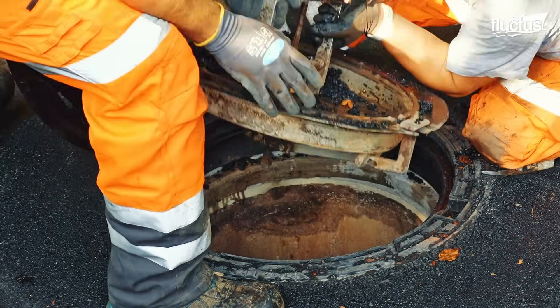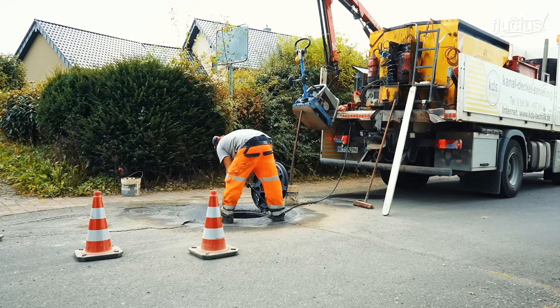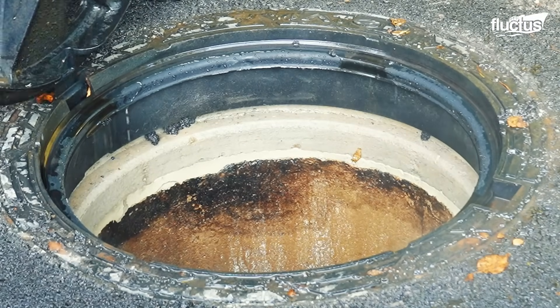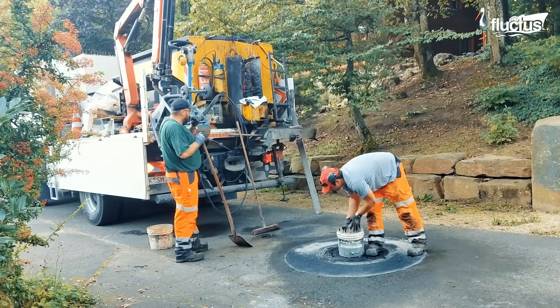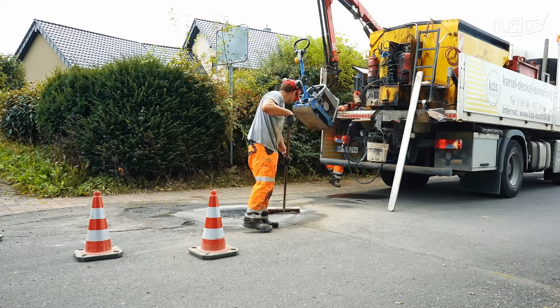The insides of the manholes are also cleaned and hot water is sprayed to flush out any dirt or asphalt left on the manhole cover. As a final touch, a layer of sand is scattered over the manhole area to soak up moisture and add grip.